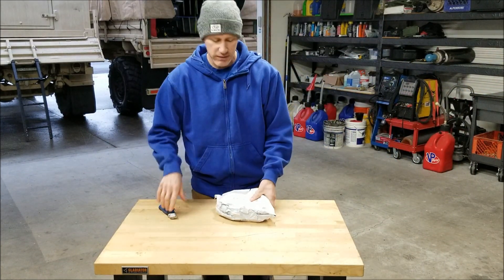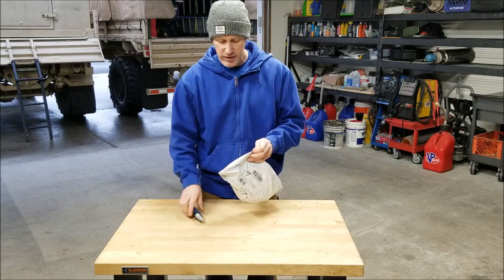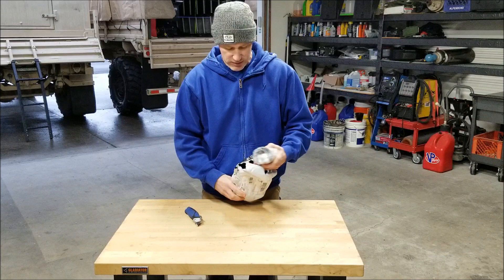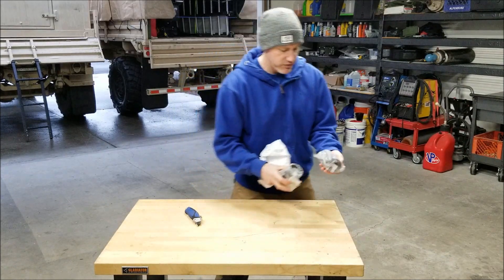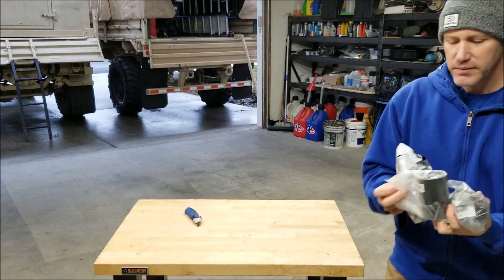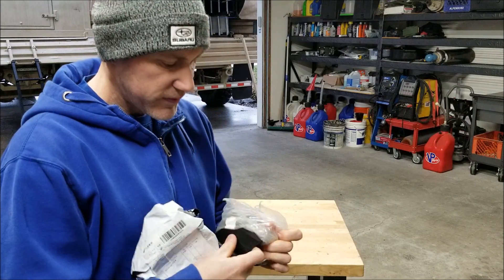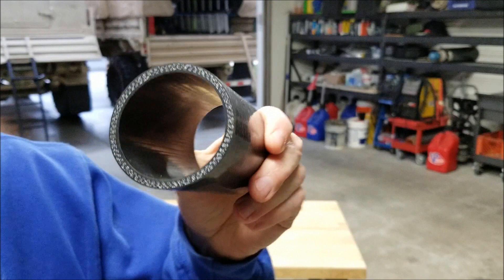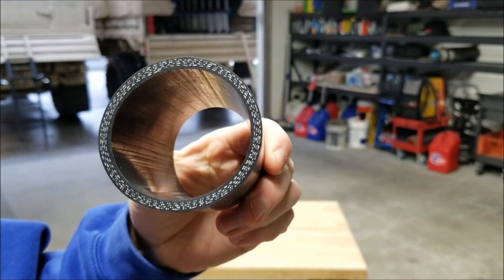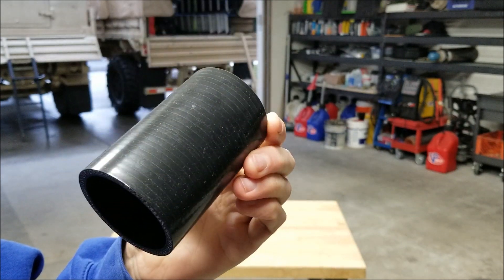This next one will kind of go with the clamps I just showed you — you can probably already figure out what it is. If you remember from one of the last videos, I mentioned how I pieced together some couplings from some of the hoses that I had. Well, these are some nice five-layer silicone couplings.